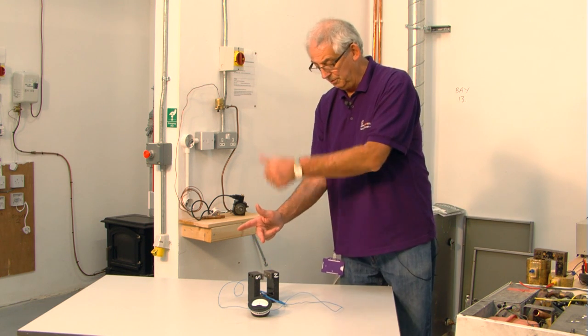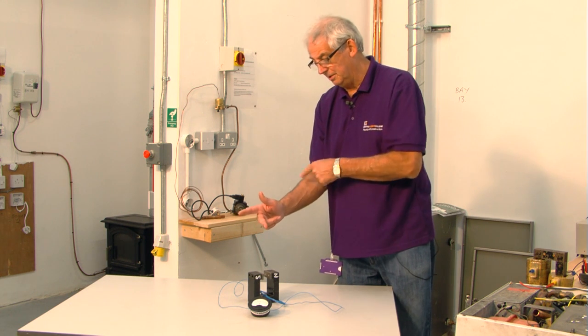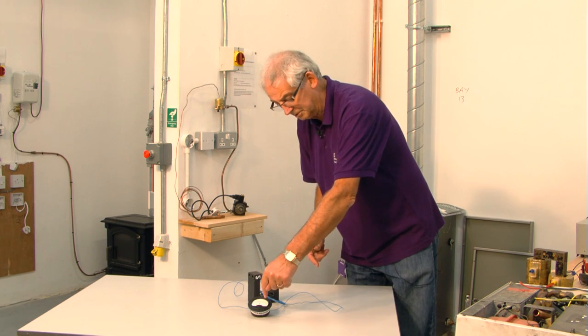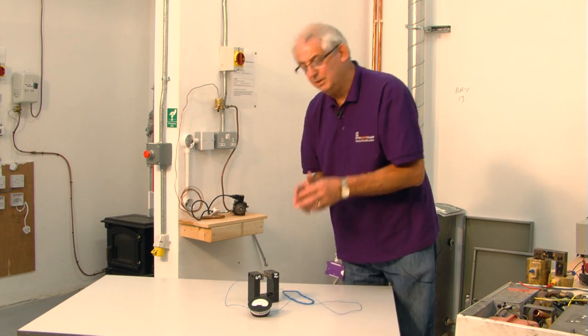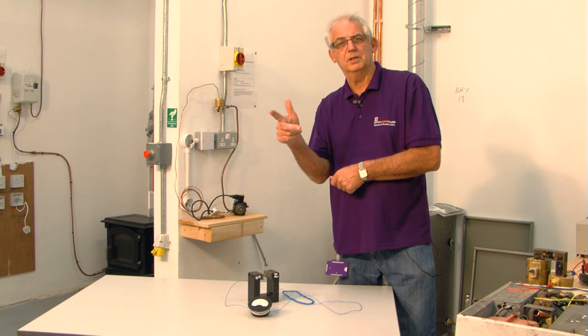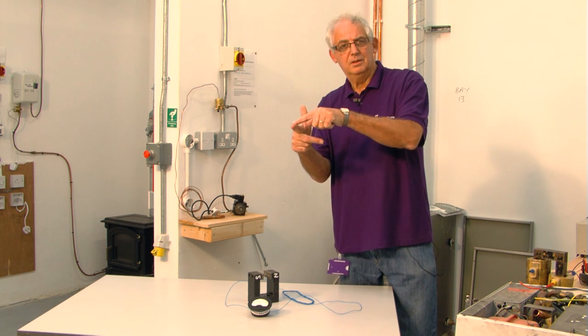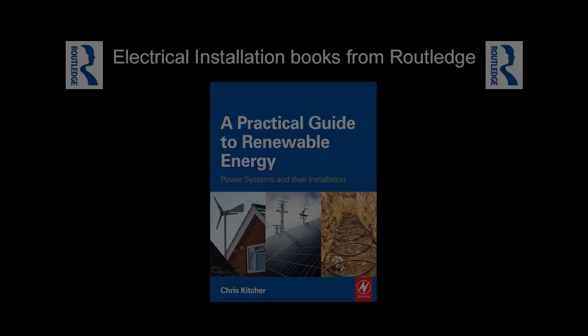Now I'm going to lift the conductor through the magnetic field — still north to south — but the current should flow the other way. The galvanometer should go around the other way, which it does. That's basic generation, and it proves that Fleming's right hand rule works: motion, north-to-south field, direction of the current.